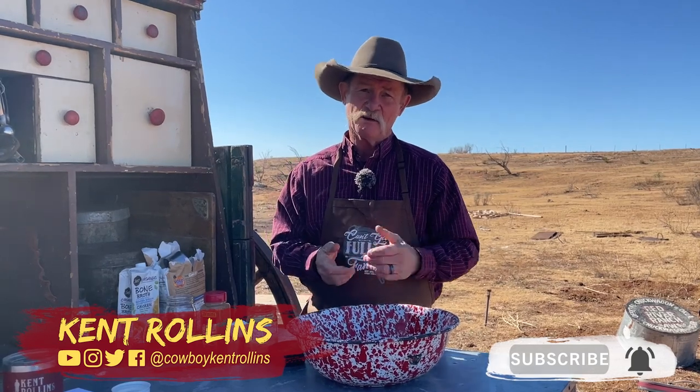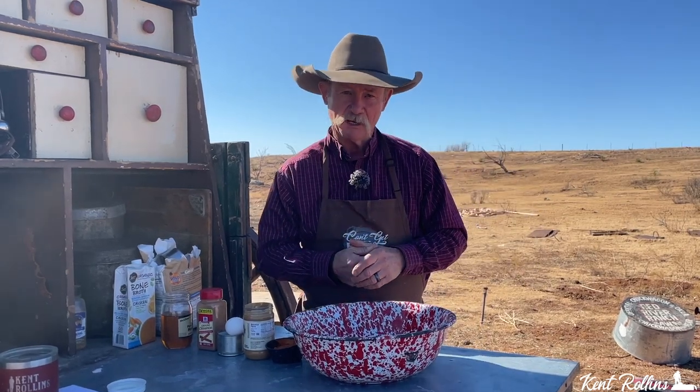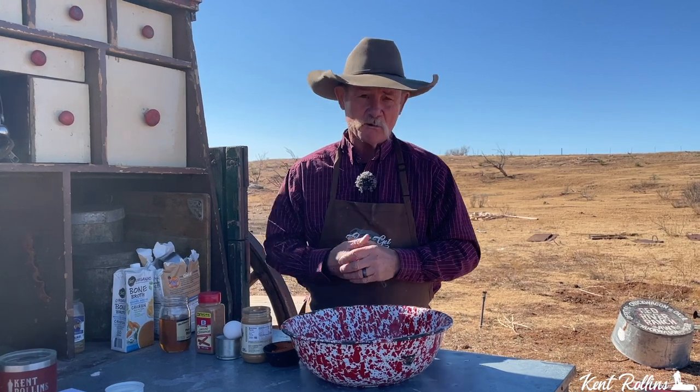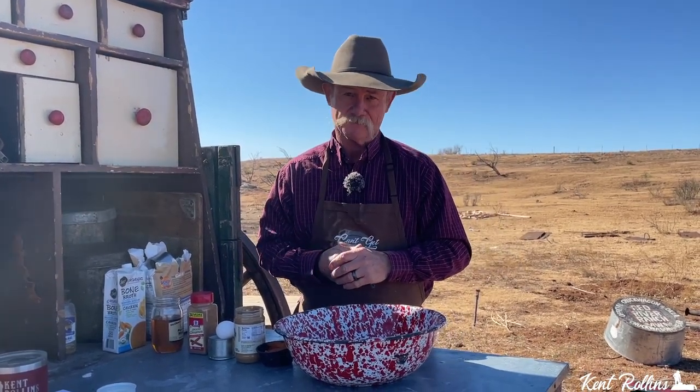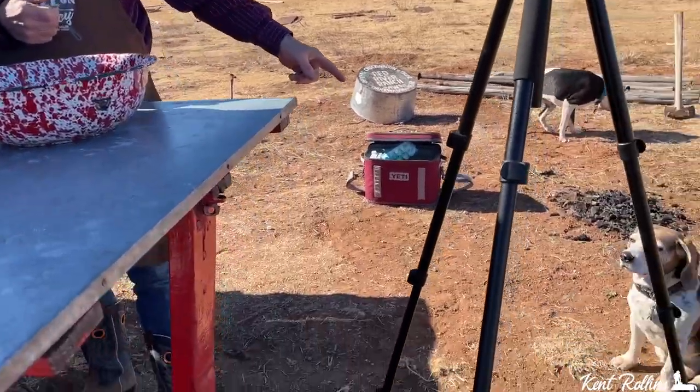Hey, thank y'all for stopping by camp, and it is a great day. The Beagle has been after me for years to do this, and folks on YouTube have been asking, why don't you make something just for them pups? Well, folks, I got to looking around and doing a little research. When you go to the store and buy them dog biscuits, ain't no telling what might be in them.